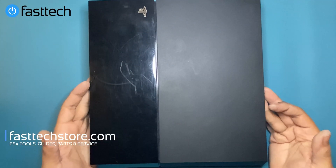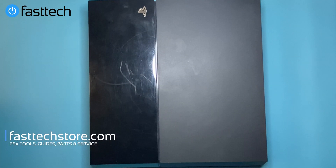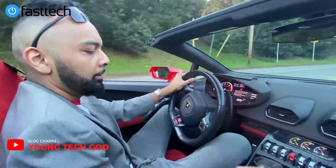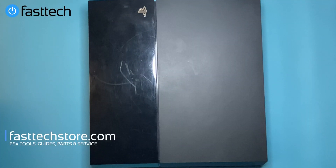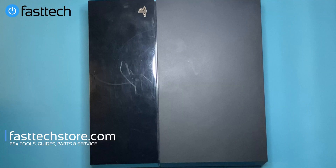That concludes our PS4 disassembly and cleaning video. This is how you properly clean out your first-gen PS4. If you like this video, please smash that like button, subscribe, and hit the bell. Also check out my vlog channel where I travel the world. For all the tools seen in this video, plus parts for PS4, Xbox, and other electronics, visit us at fasttechstore.com or fasttech.ca.